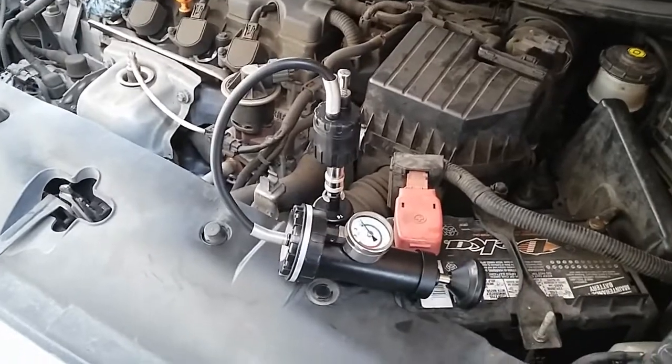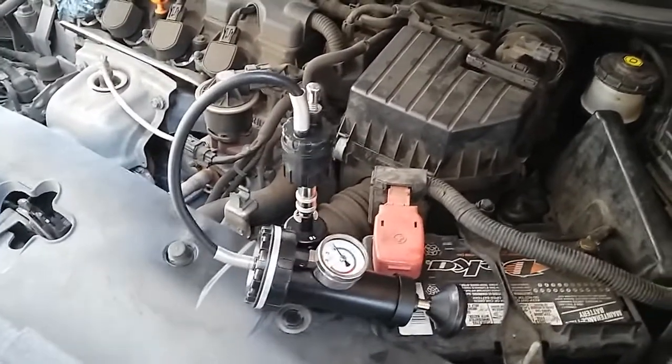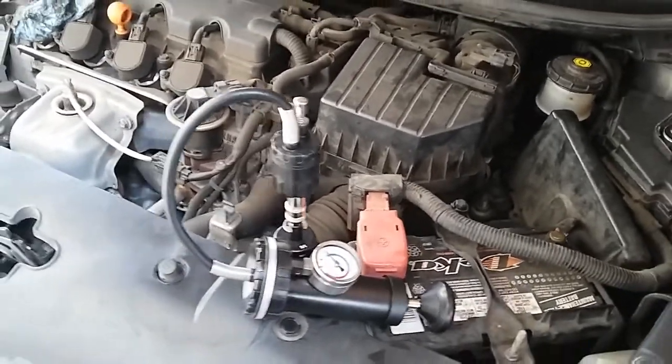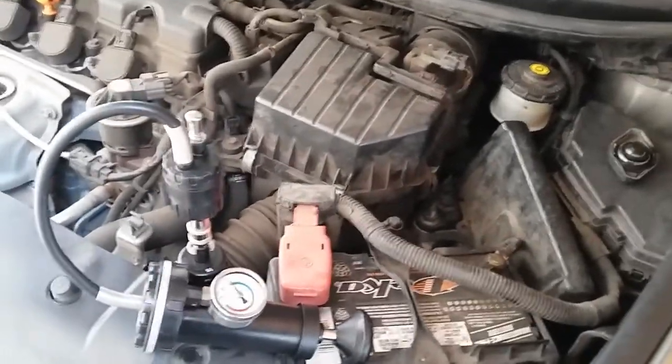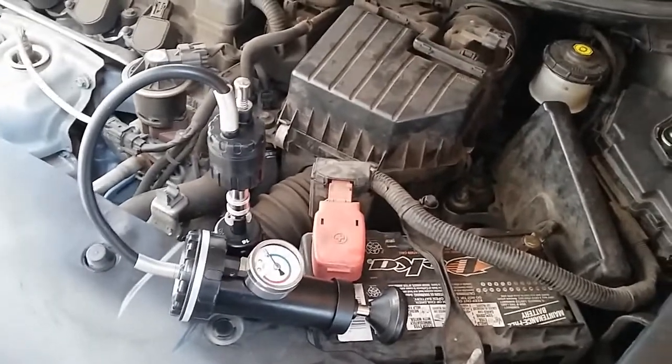Hello YouTube, this is Eli from Obadi Tech. I'm here working on a 2008 Honda Civic with the 1.8 liter engine. In this video, I'm going to show you guys how to use a radiator pressure tester to pinpoint a cooling leak on the system.